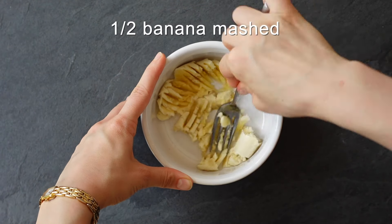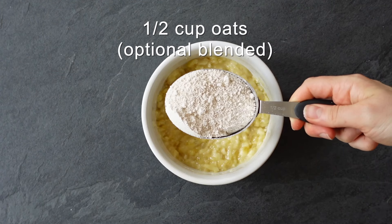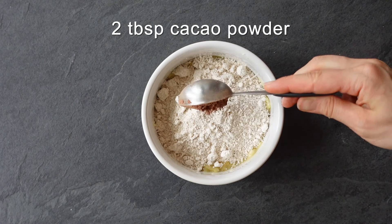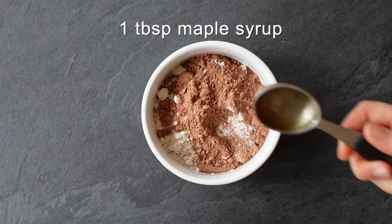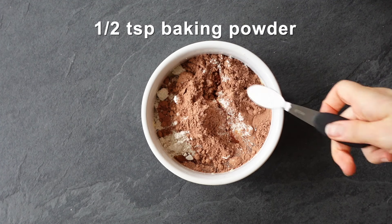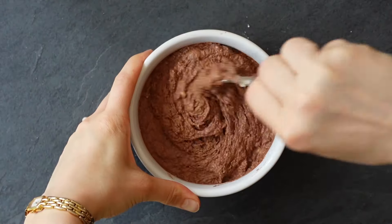If you don't want to use banana, you can use an egg if you're not plant-based, a flax egg, or some applesauce — don't be afraid to experiment. Add half a cup of oats (I blend my oats — I'll show you how at the end of the video), two tablespoons of cacao powder, a tablespoon of maple syrup, a teaspoon of vanilla, a pinch of salt, half a teaspoon of baking powder, and some oat milk. You can use any dairy-free milk you'd like. Mix it all together.